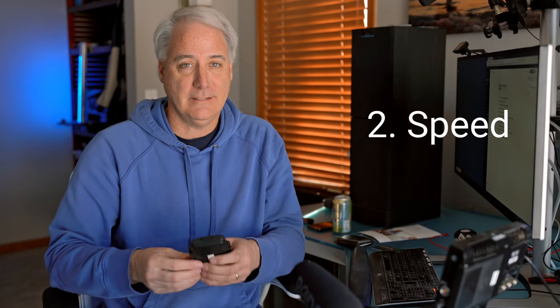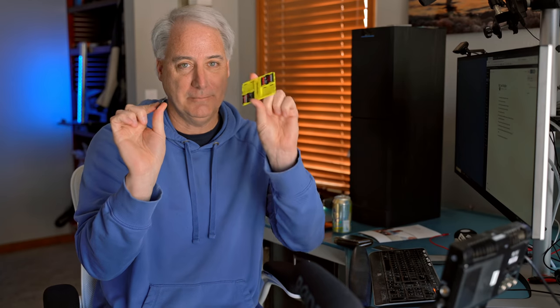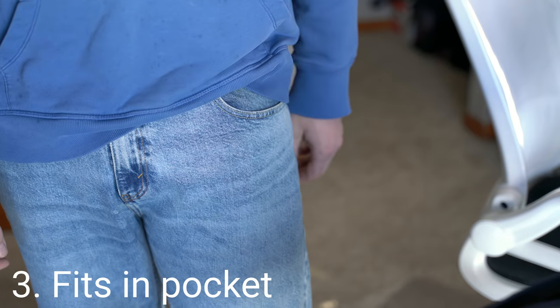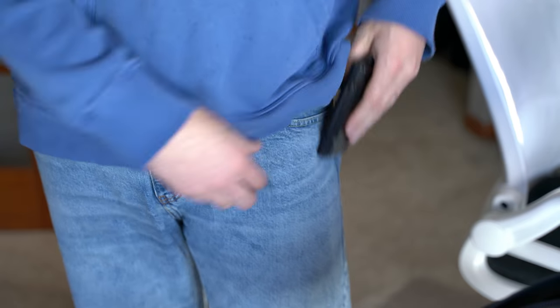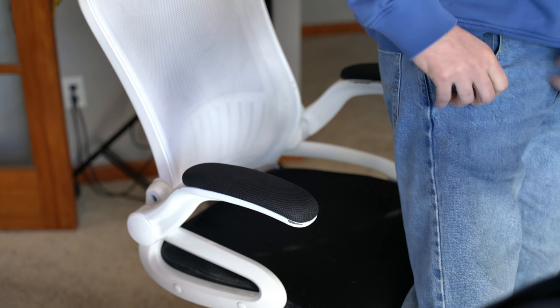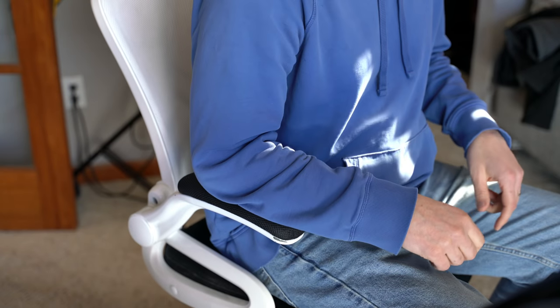The second reason is speed of access. It takes a lot less time getting a card out of this one. Third reason, which is also pretty obvious, is the yellow one fits in your jean pockets a lot easier than the Pelican, which you can fit in your pocket, but when you go to sit down or do other things, it might not be as comfortable.